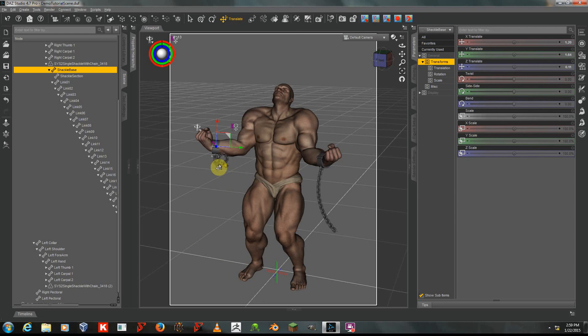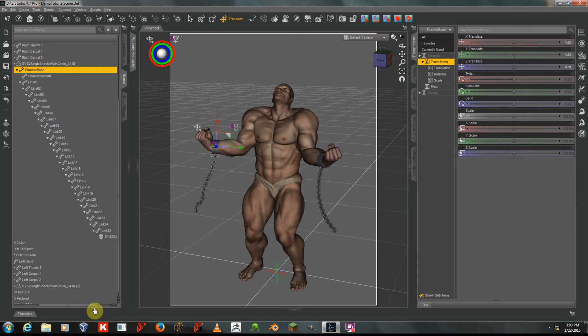Sometimes that can give a little bit wonky results, as you can see here, if I'm close to the origin. So in some cases it's better to use multi-select posing for greater precision. I will now demonstrate that technique as well.